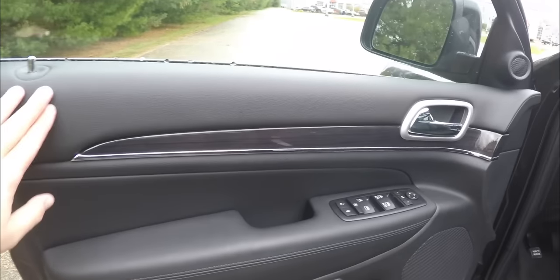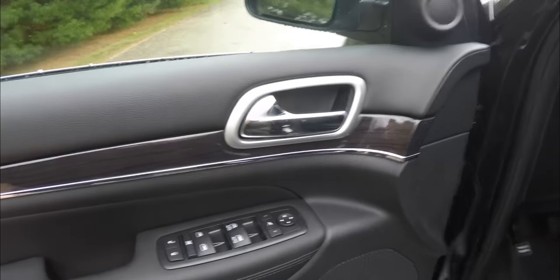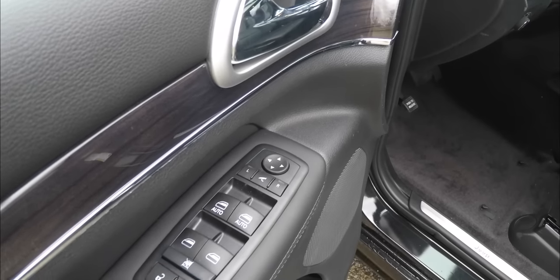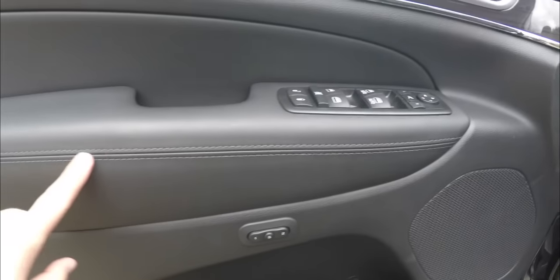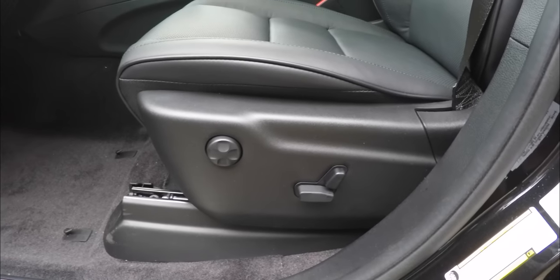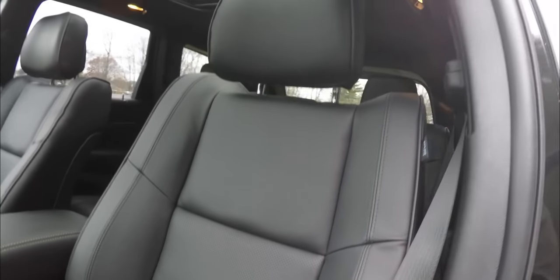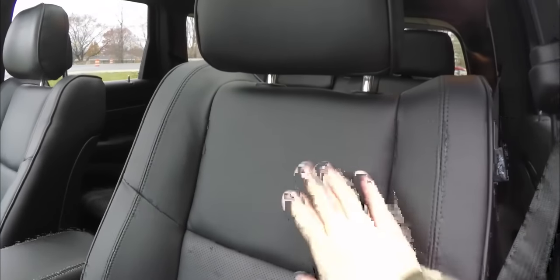Inside we have full Nappa leather doors with gloss wood trim, chrome stripes, and satin silver accents. The vehicle has power heated, automatic dimming, and automatic folding side view mirrors, as well as power windows and power door locks with two-driver memory. There is also black stitching and eight-way power driver and passenger seats with full-way adjustable lumbar support and leather perforations on the inner part of the seats. Note that even though this is an Overland Grand Cherokee, it does not have the Overland script on the seats.